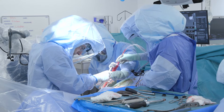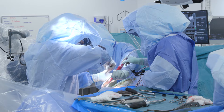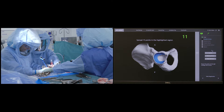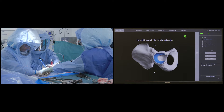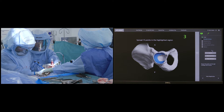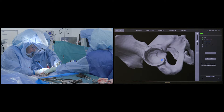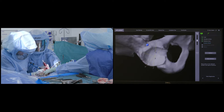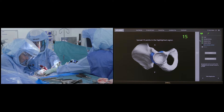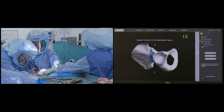Once I am happy with the femoral preparation, attention is turned to the acetabulum. Real-time tracking and mapping of the acetabular bone is carried out and communicated via a specialized pointer to the robotic software. This way the robot can match the patient's real-time bony anatomy to the preoperative CT scan. Once the robot confirms the anatomy has been accurately mapped and matched, the acetabular reaming can begin.